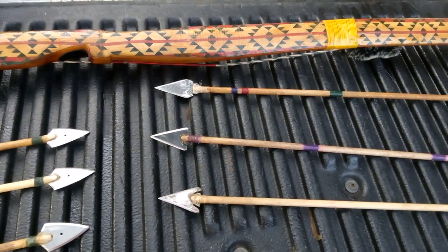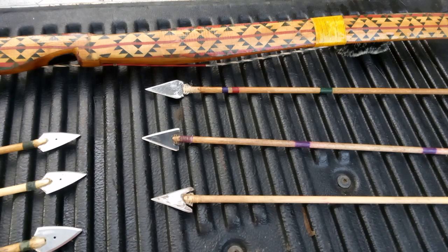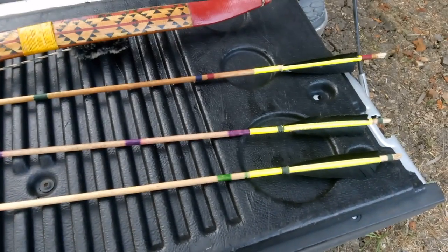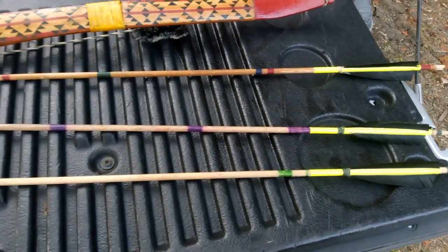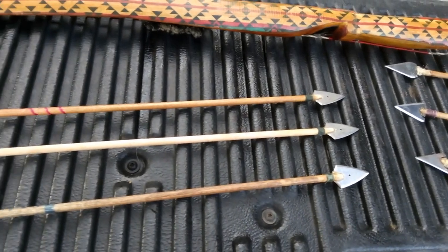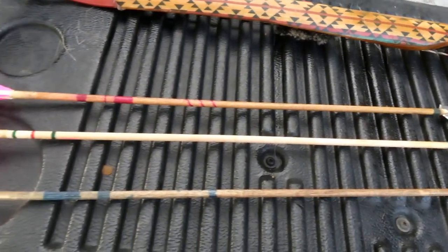Right there are three styles of homemade broadheads that I make. I make all my wood arrows — I pick up shoots and make my own arrows.